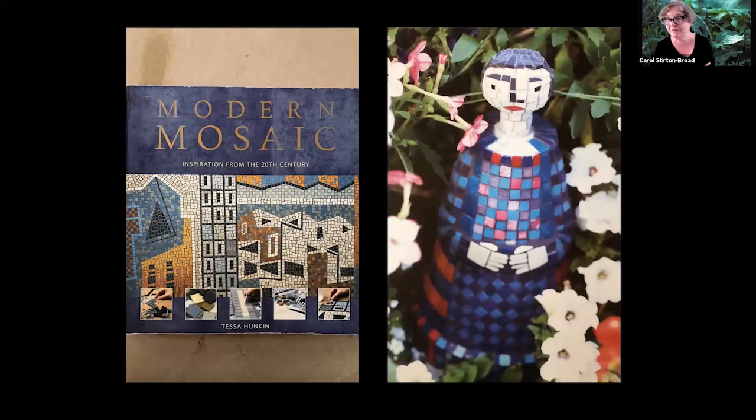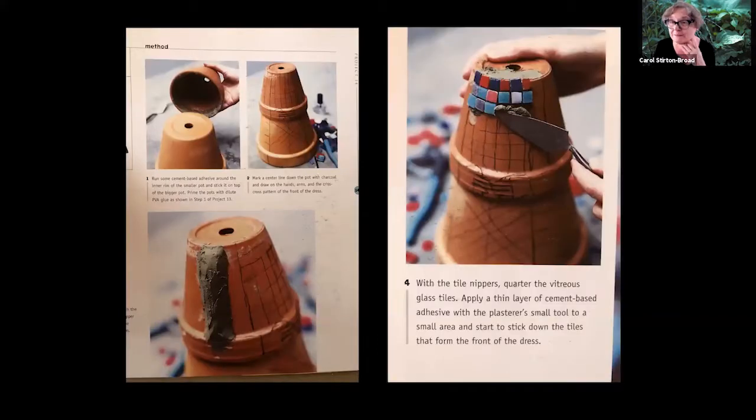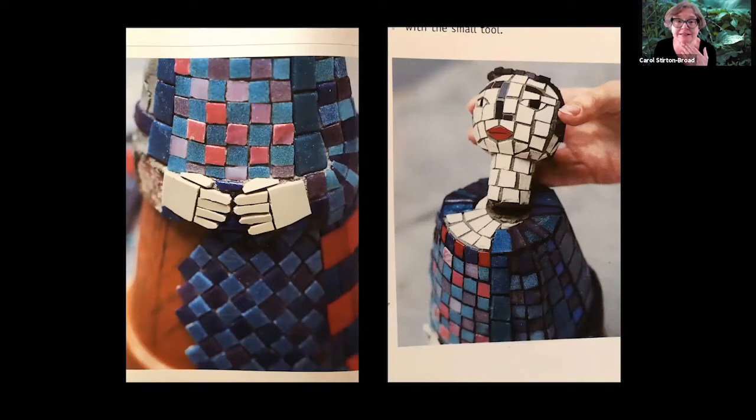I didn't have good examples of my own work to show, so I borrowed from an existing book: Modern Mosaic Interpretation from the 20th Century by Tessa Hunkin, whose work I really like. She's an English mosaic artist. The example from the book is made from stacked pots - she's combining existing forms in a creative new way. I love the detail she used; those hands were brilliant. And that little head is an upside-down perfume bottle. The book has nice projects and I believe it's still in print, or available on the used book market.